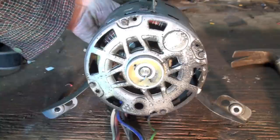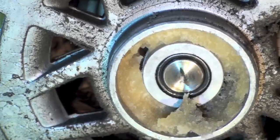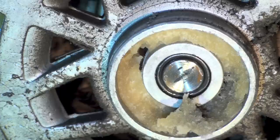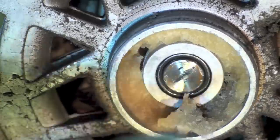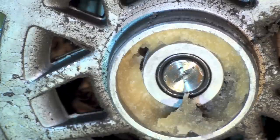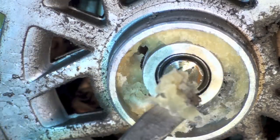Here we've got the back off of this motor. You can see the shaft rotating inside there. This is a bushing-style motor, which means it uses a bushing material made of bronze or some such material that bears directly on the shaft. This is not roller ball bearings or anything like that.